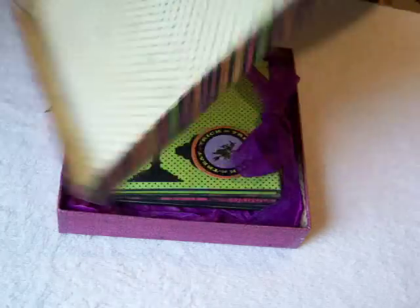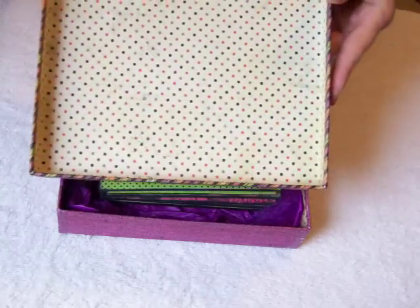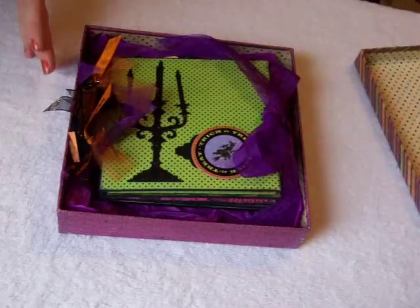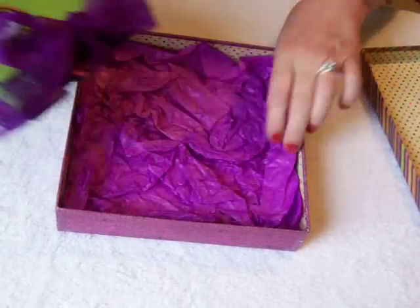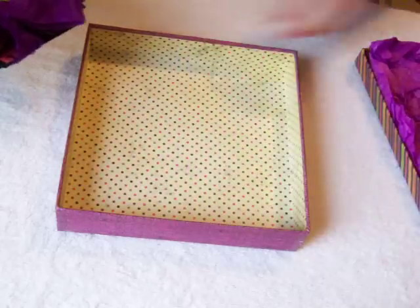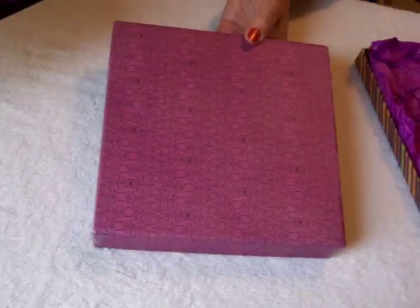So here's the cover of this one. It has a different paper inside. And here's the journal in the box. There's some pretty paper and again the liner and the base.